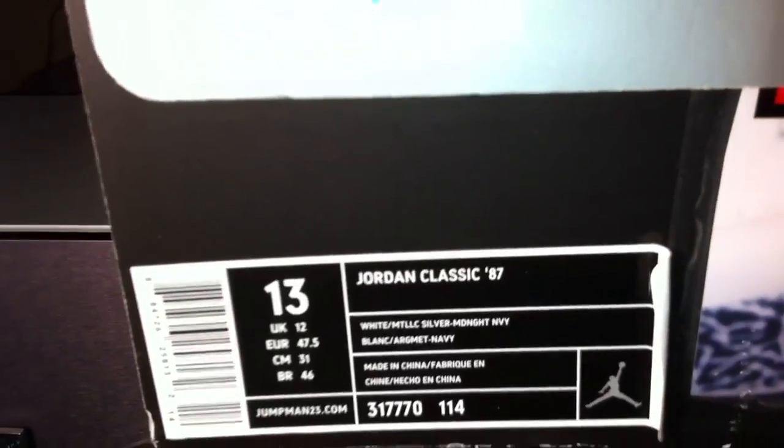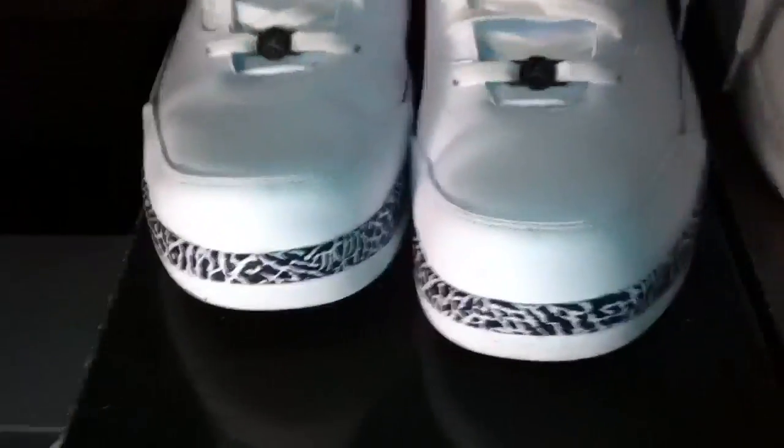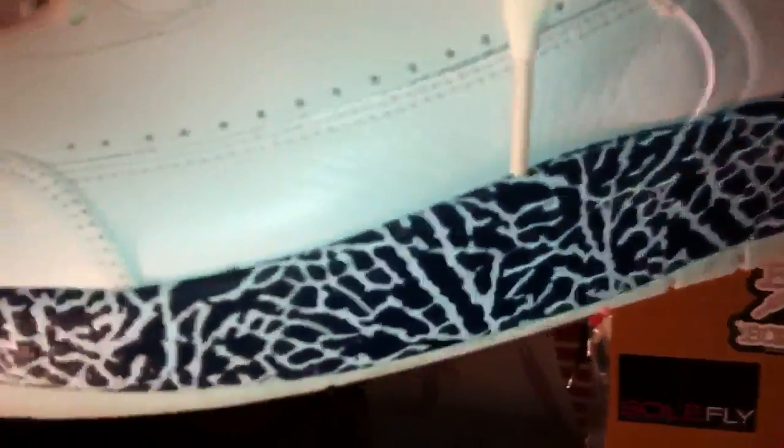Style number 317-770-114. It's white, metallic silver, Midnight Navy. To start with, you have your smooth leather and your tumbled leather around the toe box with double stitching. And you have your hits of Midnight Navy and white elephant print. Your chrome Jumpman. Your 23 on the back.